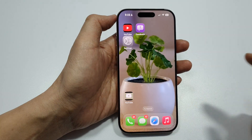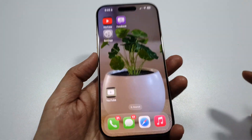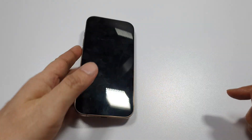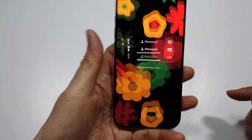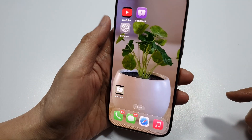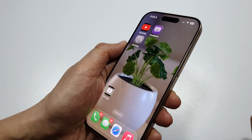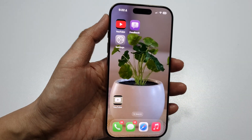Now swipe up to go back to the home screen. You can double tap to turn off the phone, and if you pick up the phone it will wake. From here you can unlock it with Face ID or passcode. So we don't need to use the power button to lock or unlock the iPhone.